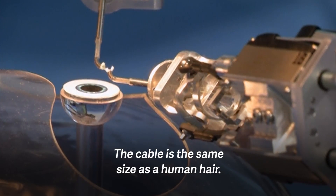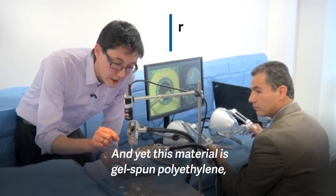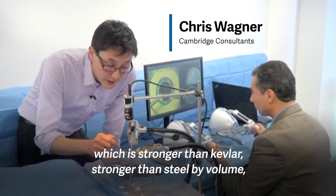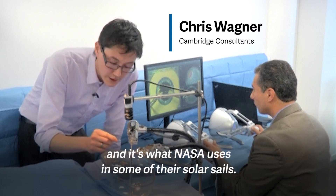The cable is the same size as a human hair, and yet this material is gel-spun polyethylene, which is stronger than Kevlar, stronger than steel by volume, and it's what NASA uses in some of their solar sails.